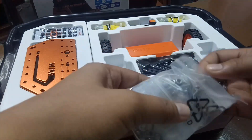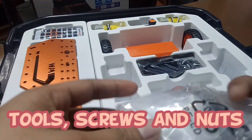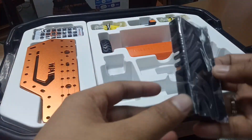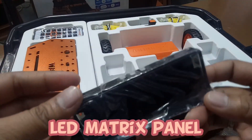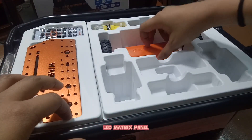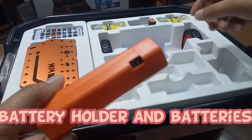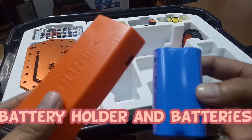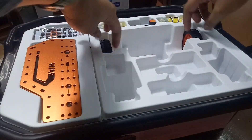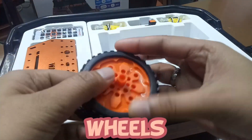Next, some tools like screws, nuts, and wrench. Next, we have the LED matrix panel that you can attach on the robot. Next, it's the battery holder and its batteries. Next, it's the wheels with tires.